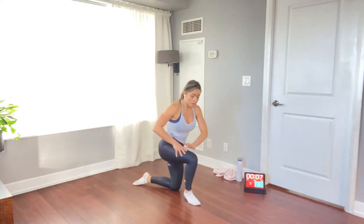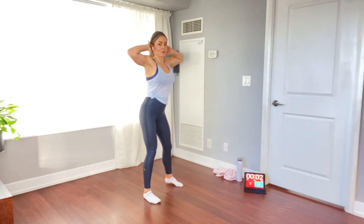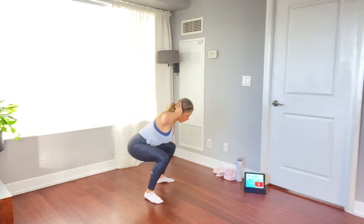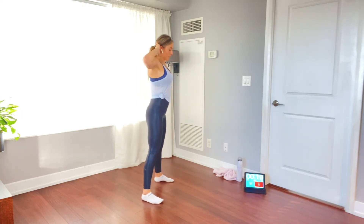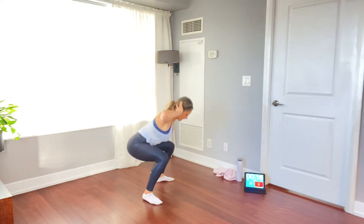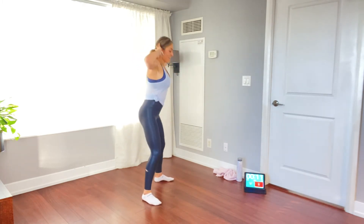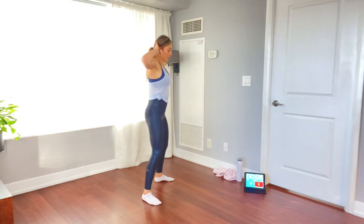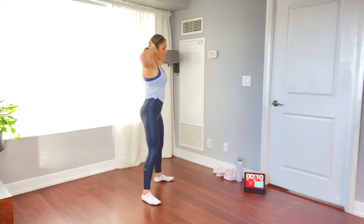Prisoner squats are next — hands behind your head, elbows nice and open, feet shoulder-width apart. Go as fast as you can with good form and full range of motion. Squeeze that butt at the top. Nice deep breaths. Stay with me, guys — 10 seconds. Four, three, two, one. Awesome job.